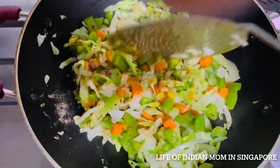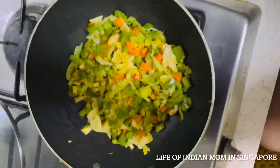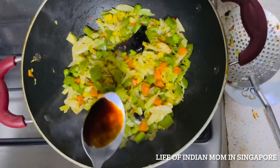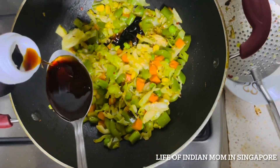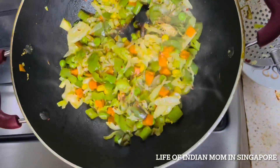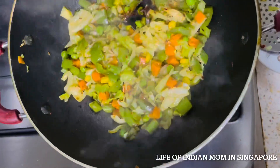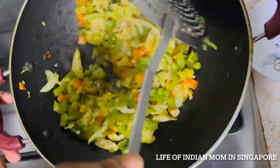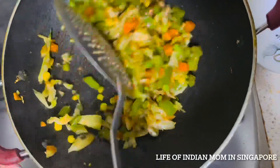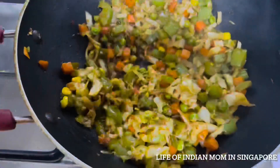After stirring for two minutes, add sweet soya sauce, salty soya sauce, and vinegar to the mixed vegetables and mix really well. One tip: soya products contain a good amount of salt, so when adding salt earlier, add less to balance the taste. After stirring a while, switch off the gas and keep aside, waiting till it cools down to room temperature.